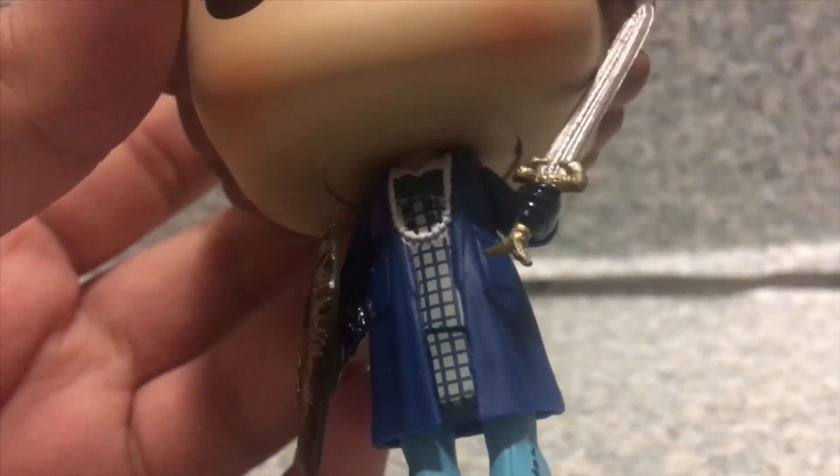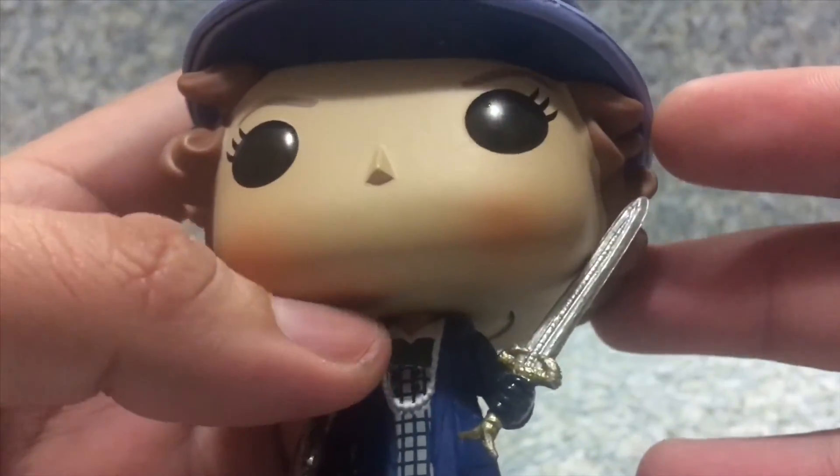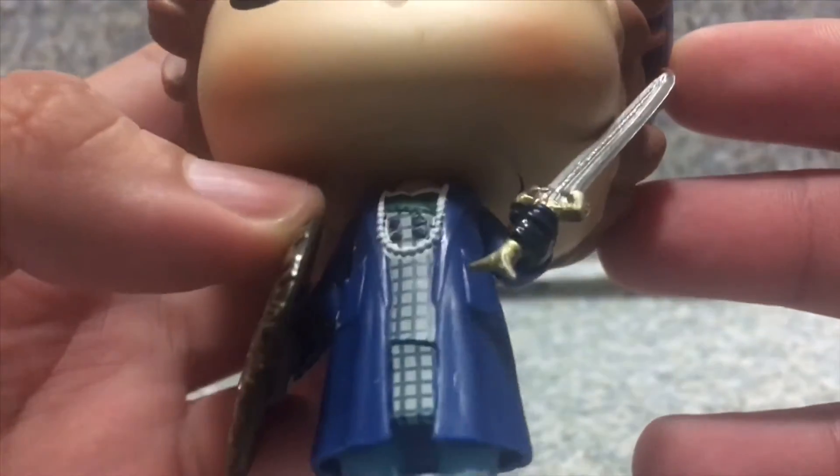And of course, let's take a look at the outfit here. For the trench coat, she does have like sculpted buttons on here. And sculpted pockets on each of her coats here. And also, you can see she does have like the pearl necklace there. And you get this little collar shirt.